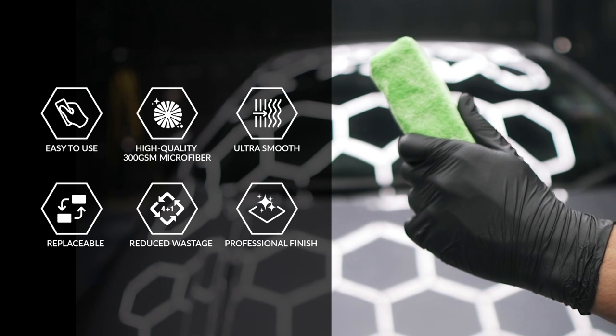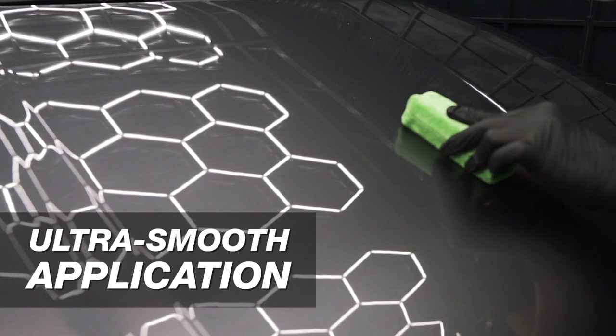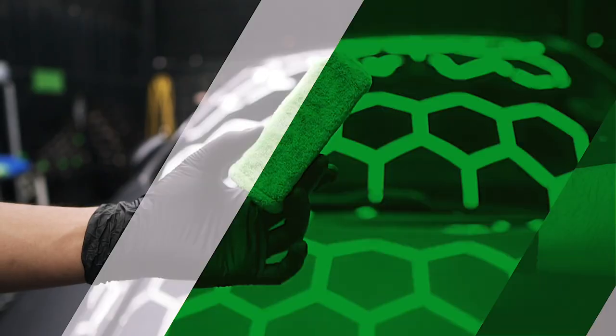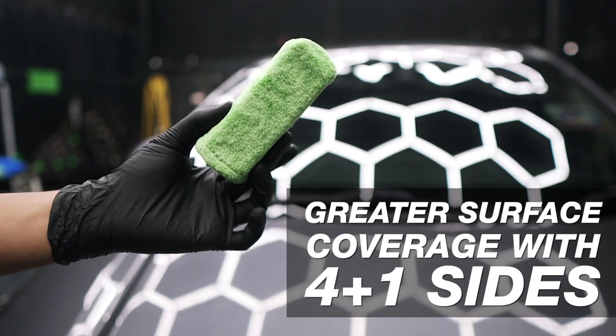The super-soft, high-quality microfiber sock wraps around the IGL application block snugly for an ultra-smooth application process. The 4 plus 1 sides offer a great surface coverage, reducing wastage.